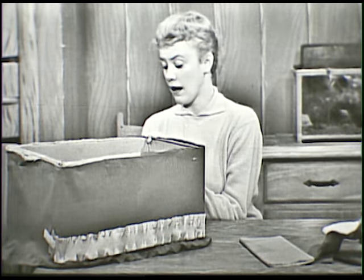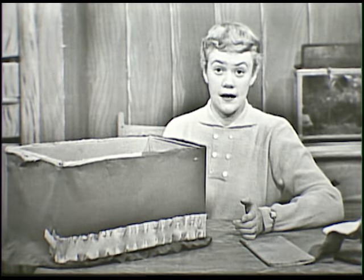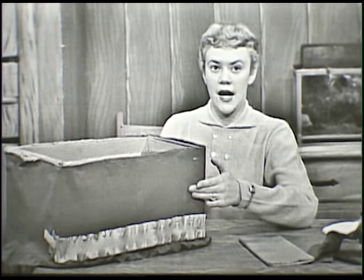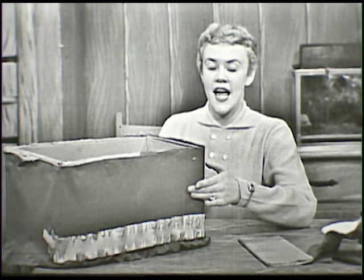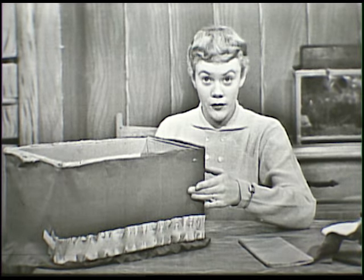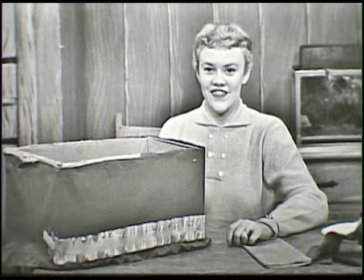And too, you might have some trouble with the paste sticking on the crepe paper. So this is what you want to do if you're going to have some trouble with it sticking. Put your paste on the piece of crepe paper and then hold it to your box and leave your fingers there and count to 20. Now if you can't count to 20, maybe your mother will help you count to 20. But after you've counted to 20, then you take your hand away and it'll stick on just fine.